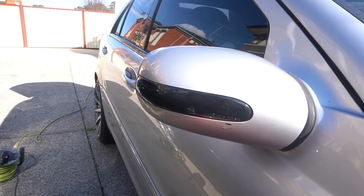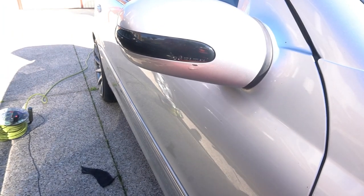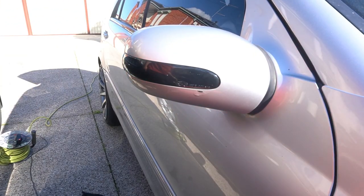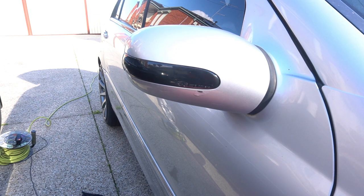So there you have it. I'll just turn on the hazard lights now so you guys can see for yourself what it looks like. There you go — dynamic indicators for the W203. Do the same thing to the other side and that completes this modification.